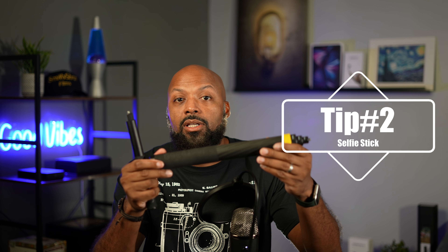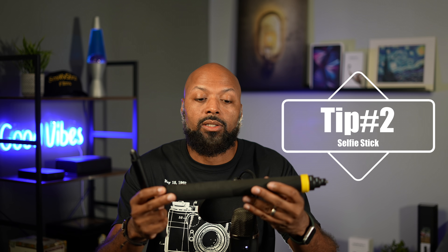Tip number two is buy the selfie stick. There are two different kinds — the regular kind and the extreme one, which is much, much longer. The selfie stick is pretty essential if you want to get the best shots, and if you're filming yourself, you have to have this. In the software app, it will erase the selfie stick from the footage.